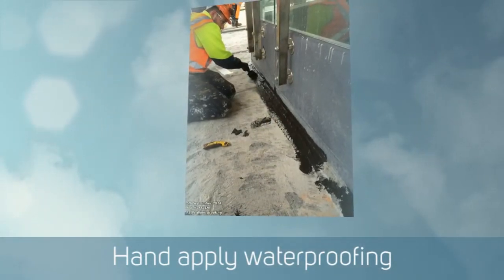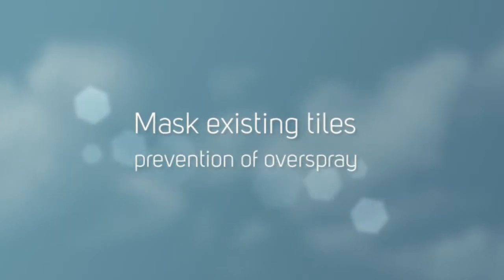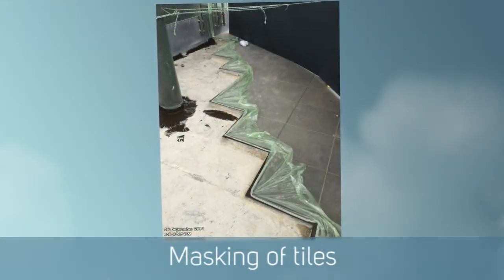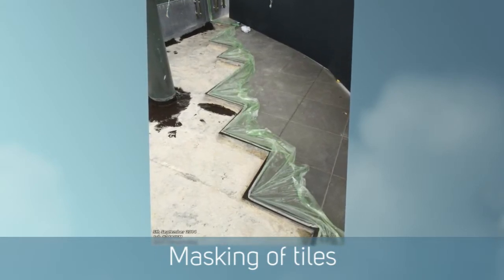The existing tiles that were left there, that they wanted to work around, we took particular attention to mask them all off so there'd be no overspray onto those. Everything was masked off and then once that was done, away we went with the twin head spray gun.